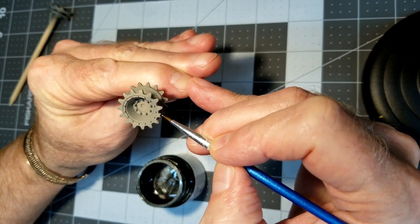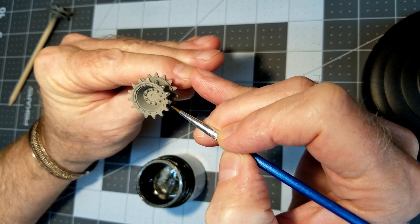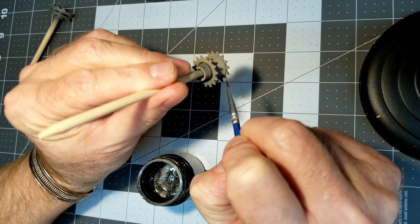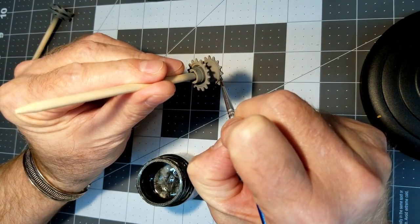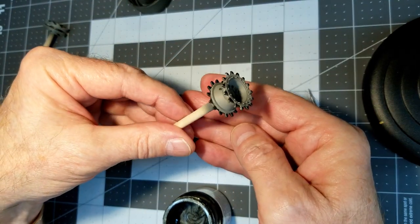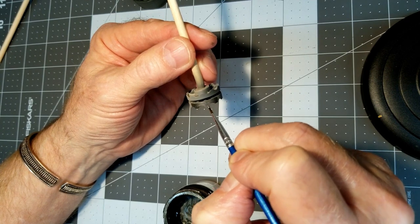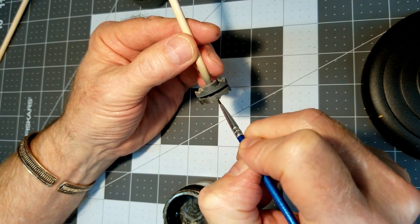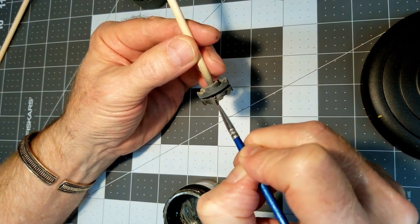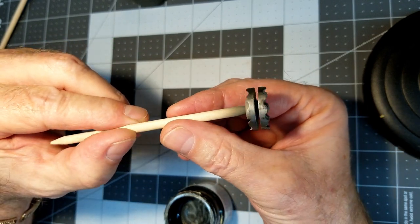Next up we're going to use metallic gray — XF-56 by Tamiya, an acrylic — and we're just going to paint the drive sprocket teeth with this metallic gray. That gives us the impression of all the paint being worn off the drive sprockets where the metal tracks have made contact. We're also going to go in with the same color and do our idler, which is also the slack adjuster for our tracks and is all metal with no rubber on it. I'm painting from the center out towards the edge so we don't scrape off acrylic paint on the edge where it can be seen.